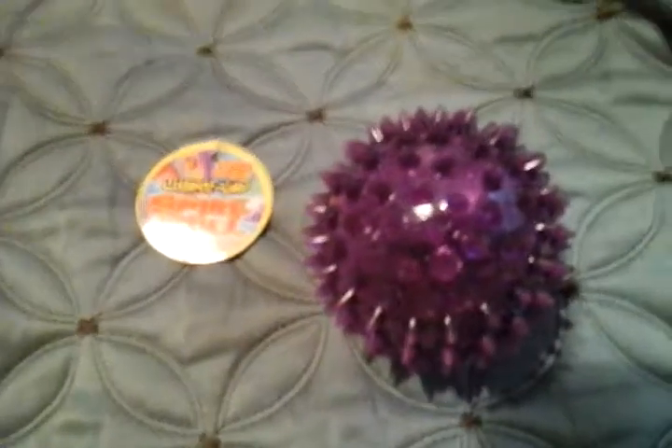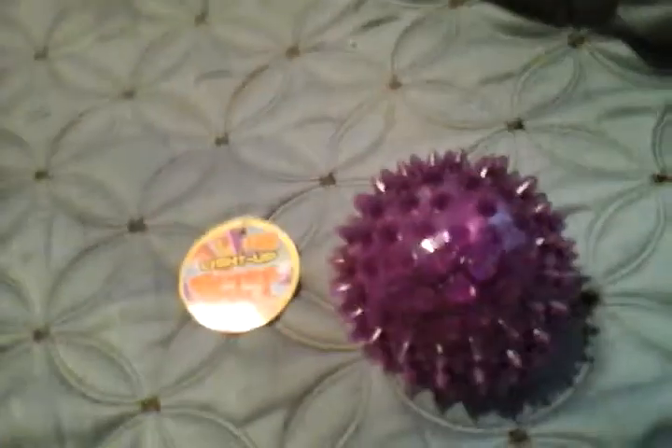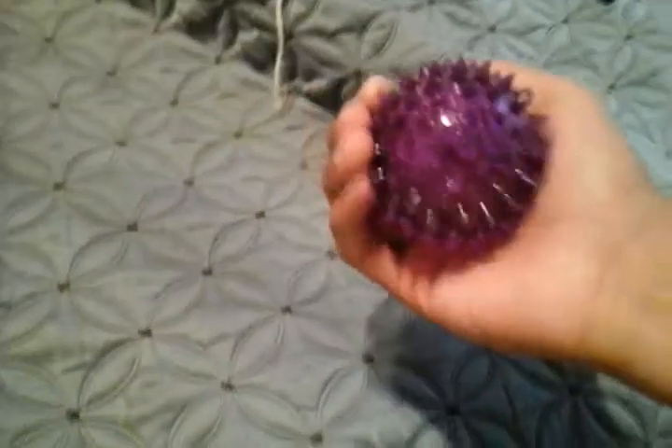Hello everybody, today I'm going to show you this unknown Fonsize Light Up Spike Ball. I don't know what it's made by, but if anybody knows the brand name of this spike ball, leave it down in the comments below, and I'll put that in the title above.